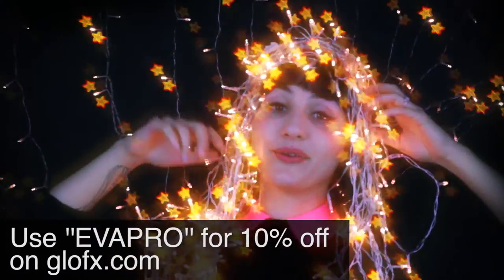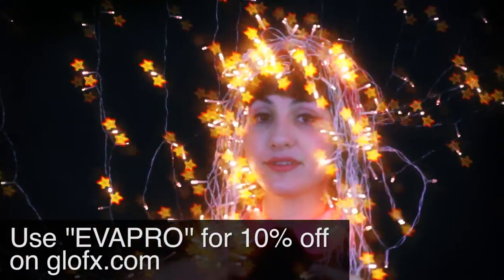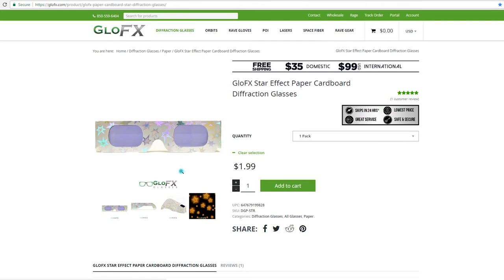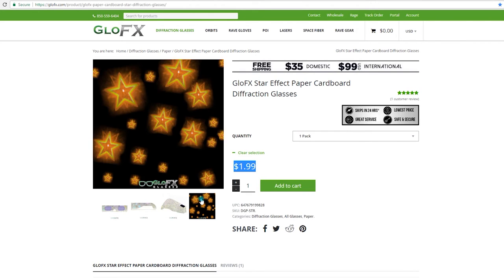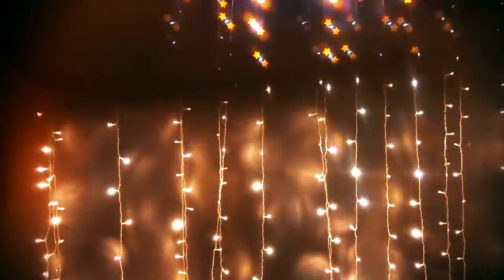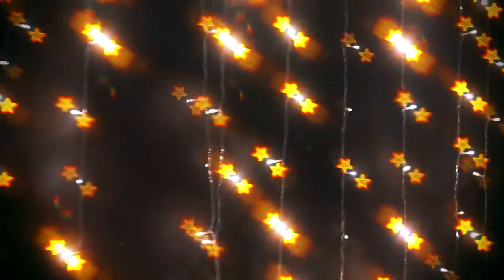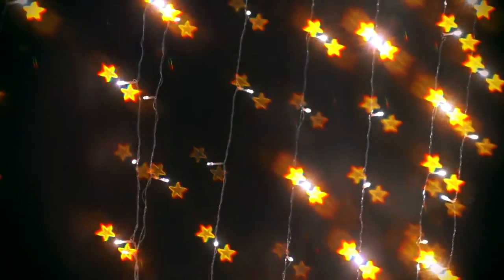Don't forget to use my code EVAPRO if you want to get 10% off whatever you're buying on the GlowFX website. These ones are made of cardboard paper so it's very inexpensive — it's $1.99 US to get a pair. It's super trippy just to look through them, so if you go to some concerts you're going to have a good time. They work great also when you use them directly in front of a cell phone or smaller cameras. You can use tape if you want to really stick it in place — it's super fast and easy.